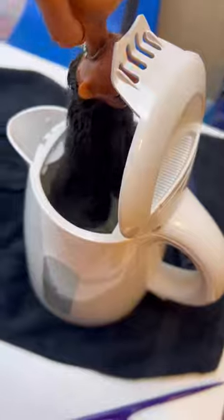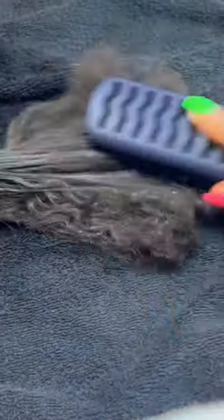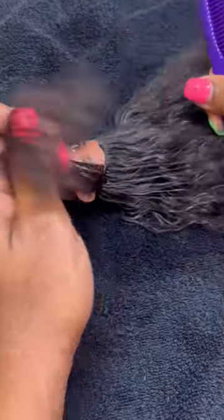I decided to dip her in hot water to try to smooth her hair out and give it an easy little brush. As you can see I'm combing it trying to get through it. I decided to take a hot comb to it.